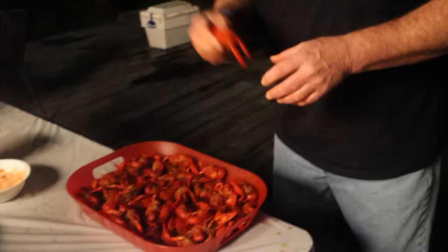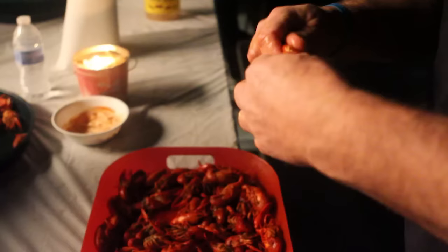The best way to peel a crawfish is to have someone do it for you. Let me tell you how to eat a crawfish: you lick the seasoning off first, break the head off, make sure you get the sauce inside, peel it back, pop it in. It's nothing to talk about — you just do it.